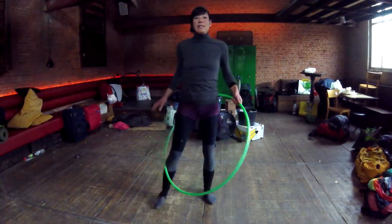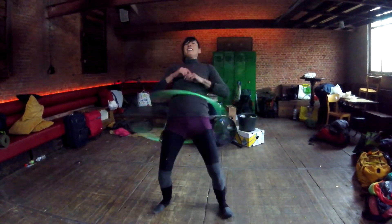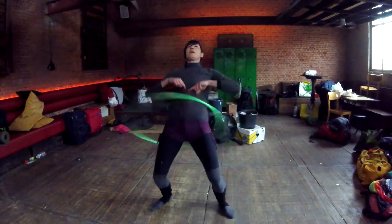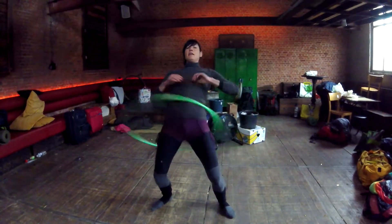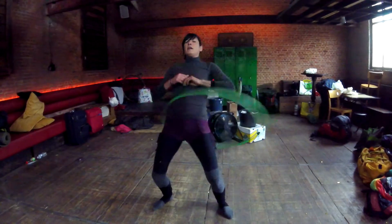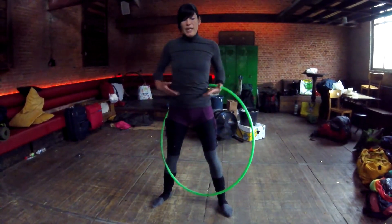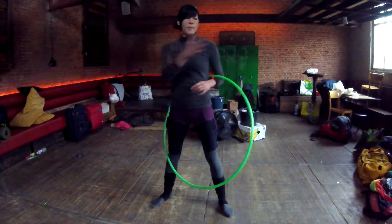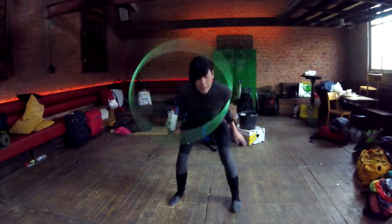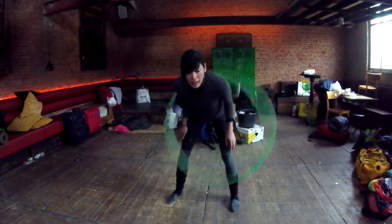Then we had angle hooping sky — same thing but looking up to the sky. All the energy comes from the knees and you push your belly button towards the sky. When the hoop comes to the front, push up. Whether on the waist, chest, or shoulders, it's always the same thing: you give energy with the knees. My arms aren't doing a thing.